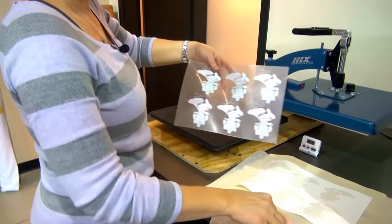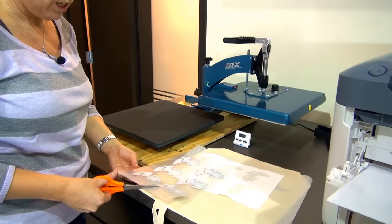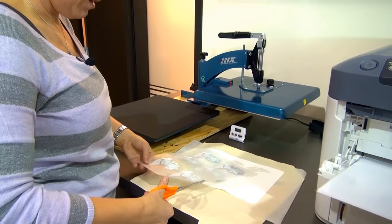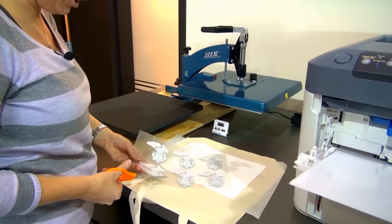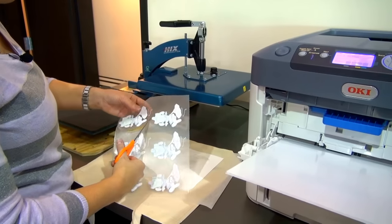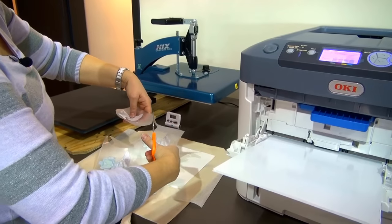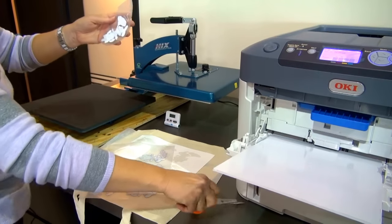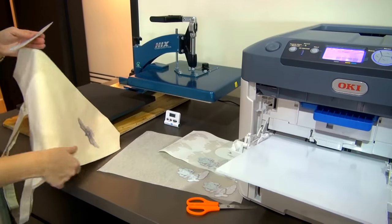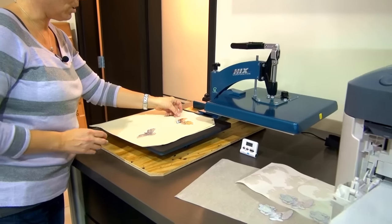Same thing — we're going to take our scissors because I'm only applying one. There is a little bit of adhesive residue in the areas where I had no print. I'm going to trim around my Luigi so I can put him on top of my bag, and again I'm going to leave a little extra tab for me to pull when I'm ready to take the image off the garment. I'm going to use my sample bag and position my Luigi where I want him to go.